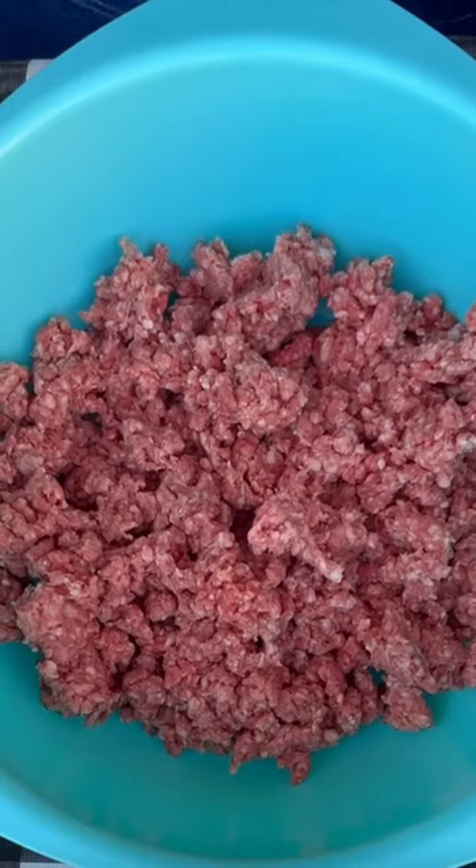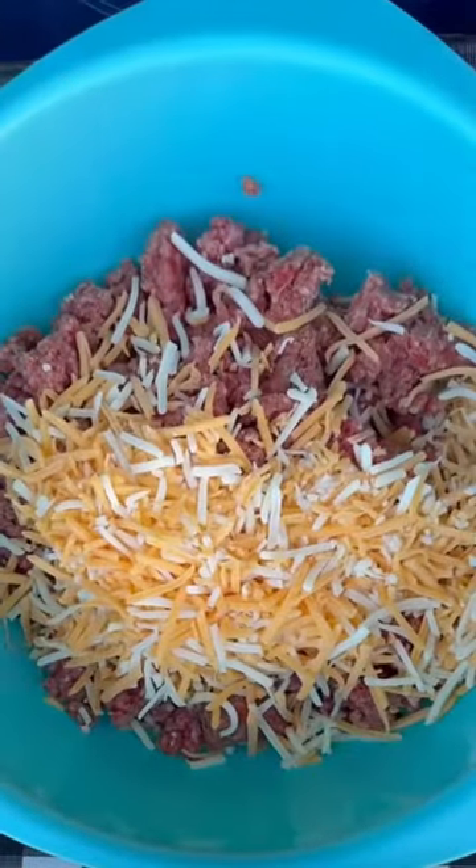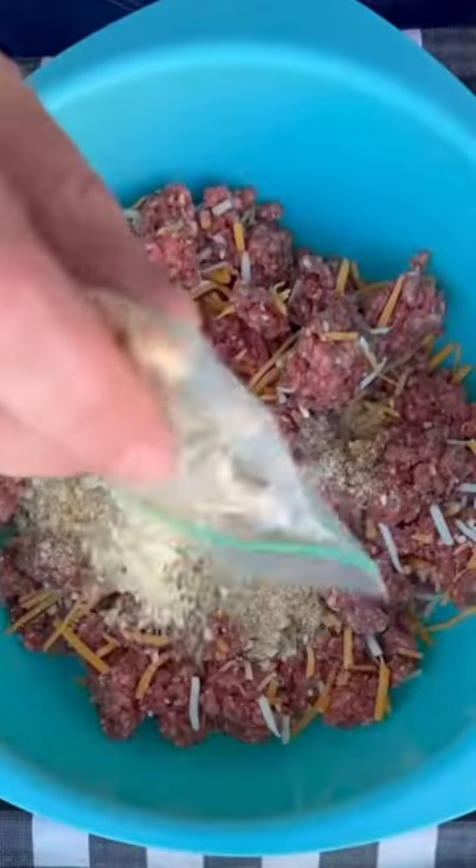Got a pound and a half of fresh ground chuck. I'm going to add two cups of shredded cheese and eight crushed Ritz crackers.